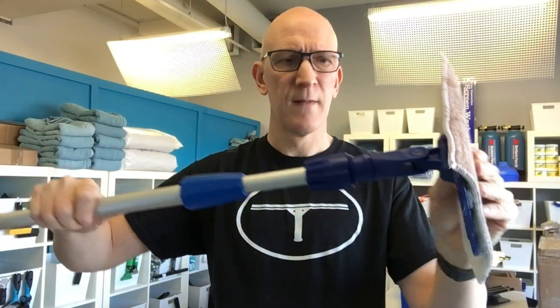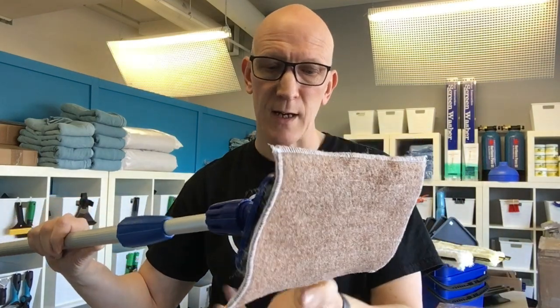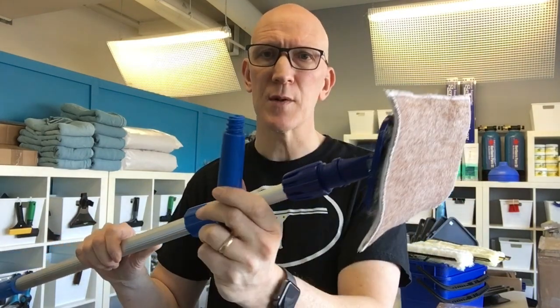Now this is very secure. This is something you might want to do if you're going to be using it in this fashion for the entire day, rather than tighten it on your pole tip in case you're worrying it's going to come loose at any point. But there you have it — the swivel pad holder from TheWindowCleaningStore.com. Thanks for watching.